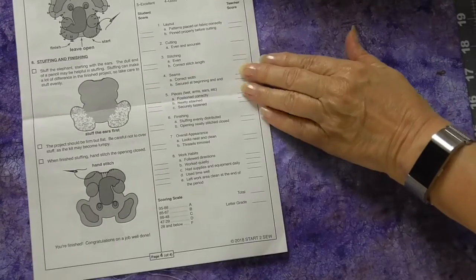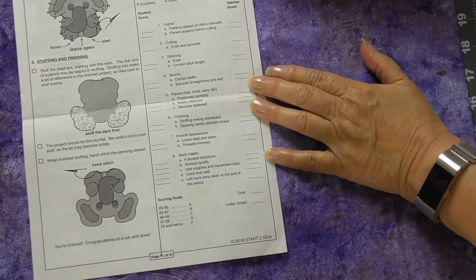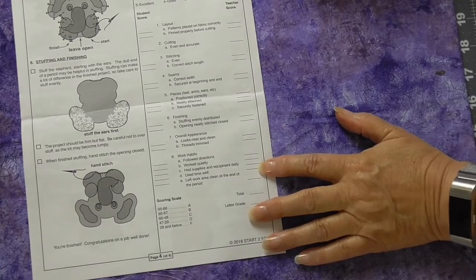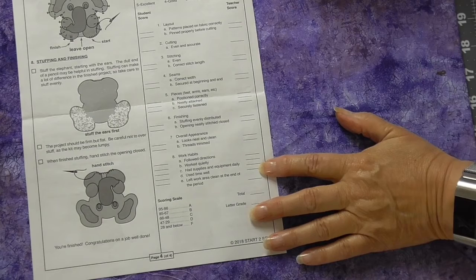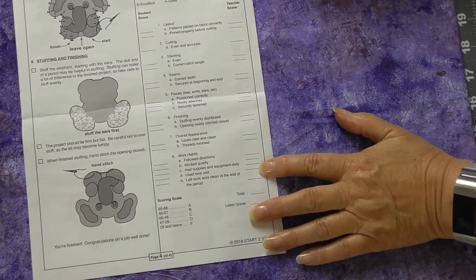There's an evaluation form at the end of this guide sheet because felt friends are designed for students to do as a school project. Your teacher may use a different format for evaluating your work. So that's it — the guide sheet. It has a lot of important information for you, so don't lose it. See you next time when we take a look at the pattern.